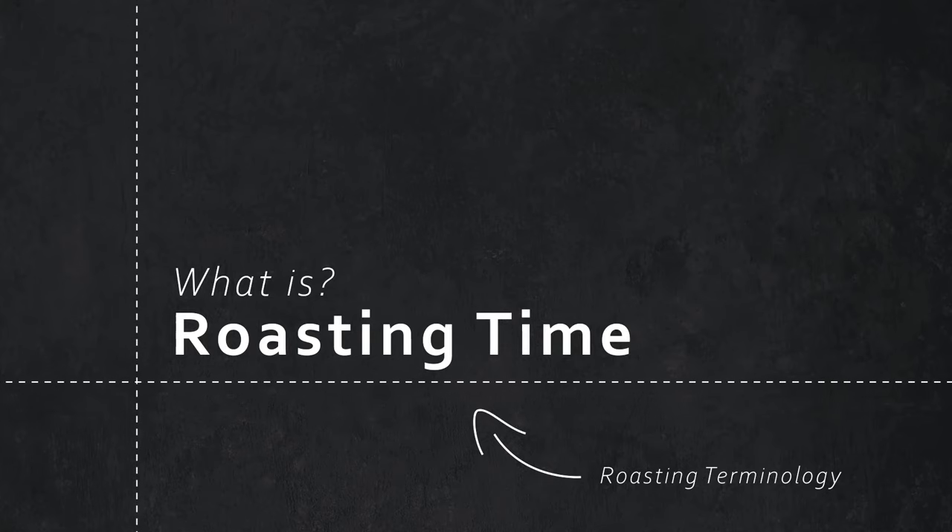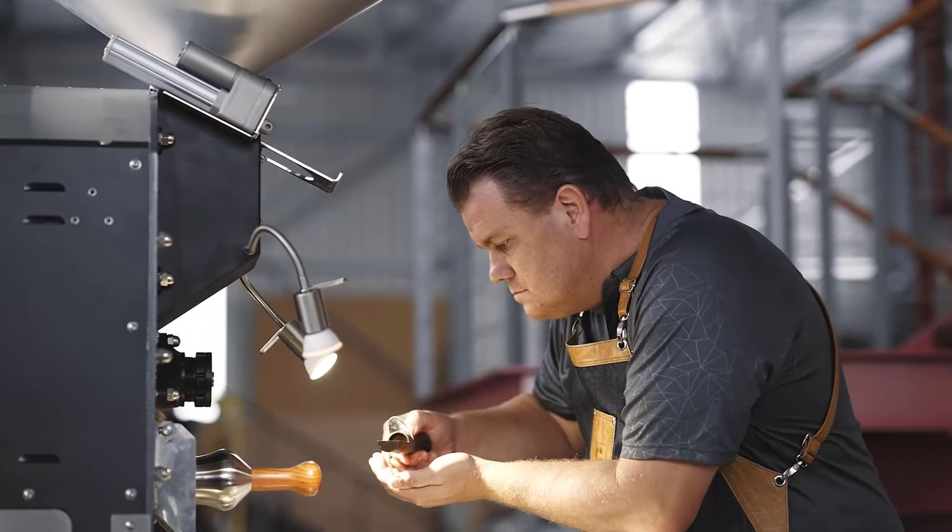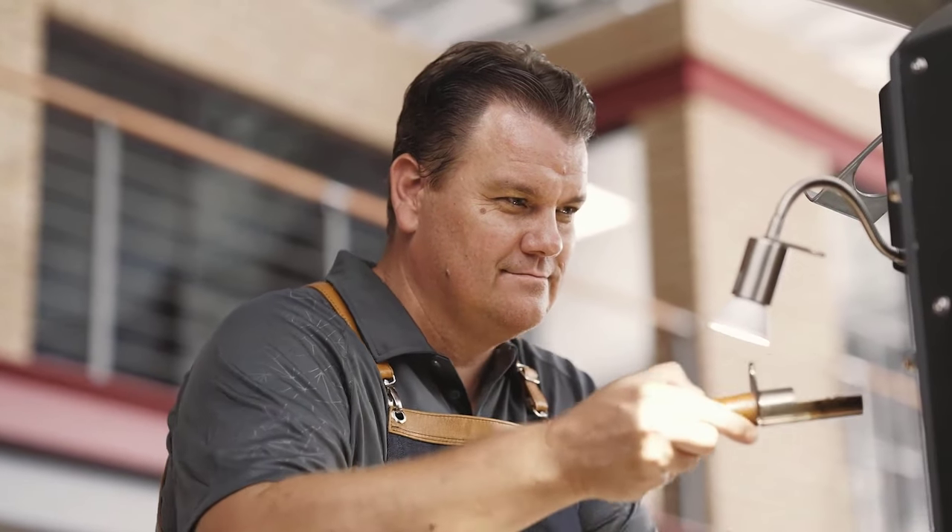Roast time is a combination of all three phases coming together — it's the total time that we are roasting the coffee. The combination of roast time and bean temperature will give us our final roast profile, which at the end of the day will give us exactly what we are looking for to get the best out of the coffee. We'll see you next time.